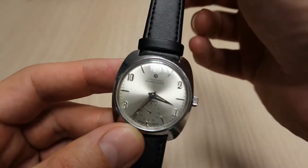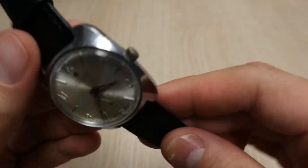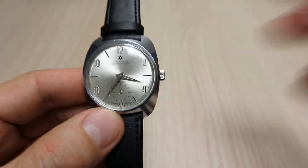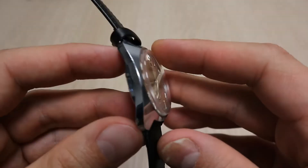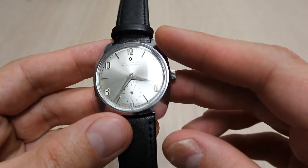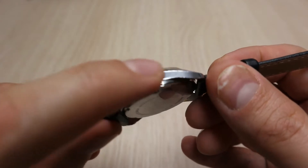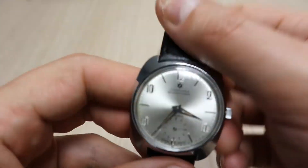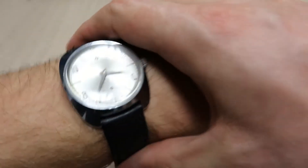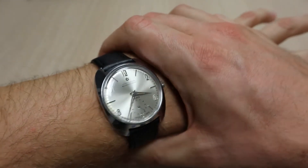The price for this watch I would say starts around $200, and in this condition it might be even more. This one is from my private collection, so I'm not sure yet whether I'll sell it, because it's a pretty nice piece. You can see how nicely it fits on my wrist.